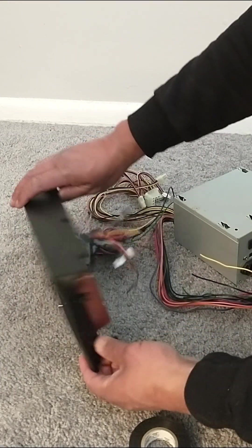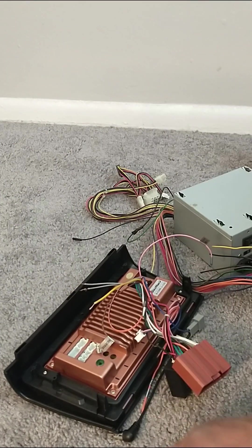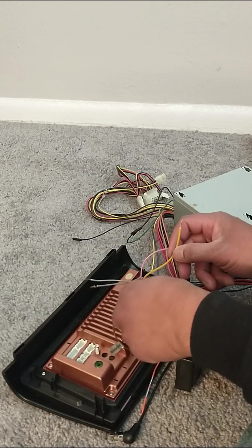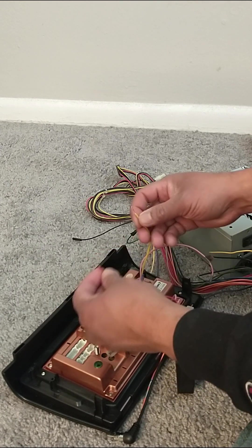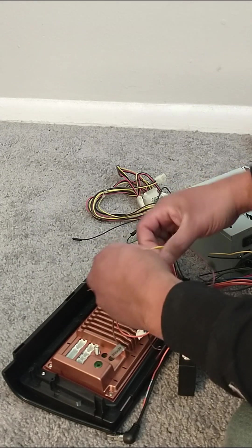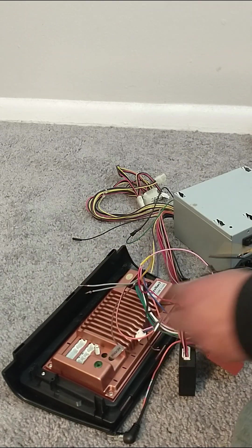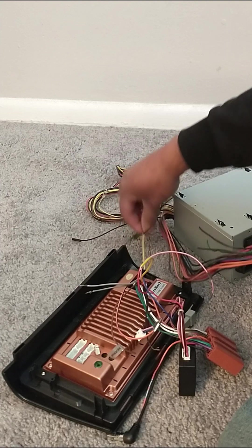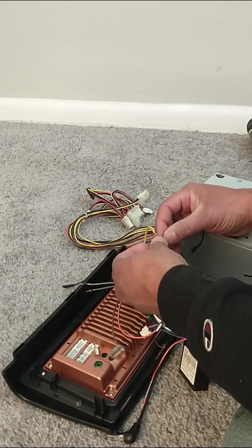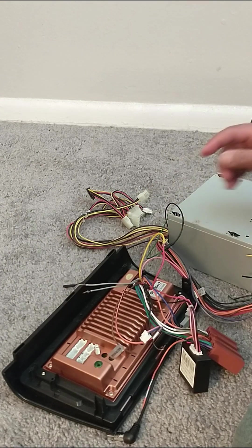Now we're going to turn over your radio. Your radio is going to have a bunch of cables with different colors, but we are going to cut from the back of the radio the yellow wire and the red wire. We want to connect these two wires together — the yellow and red from the radio — and the yellow wire we cut from the power supply. These three wires are going to go together.